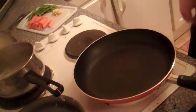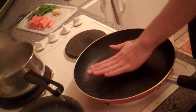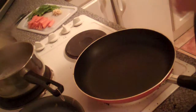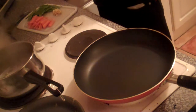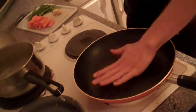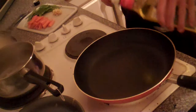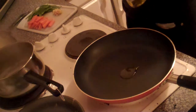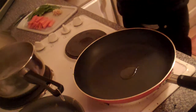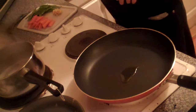Hi there. About to start cooking a stir-fry. This is especially for you, grandma. The pan has been heating up. I'm going off a little bit of advice, like some recipe that you sent me, Dad.